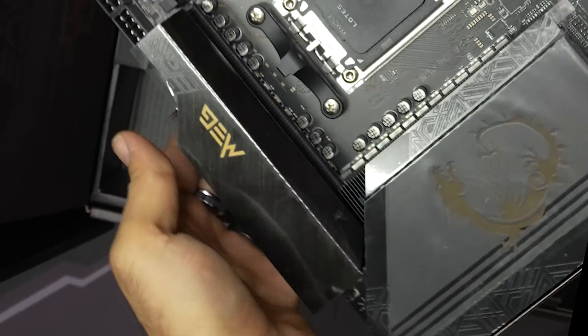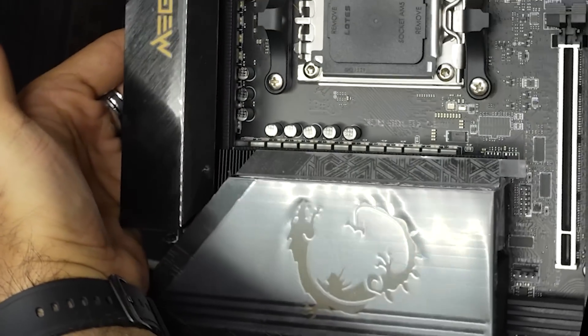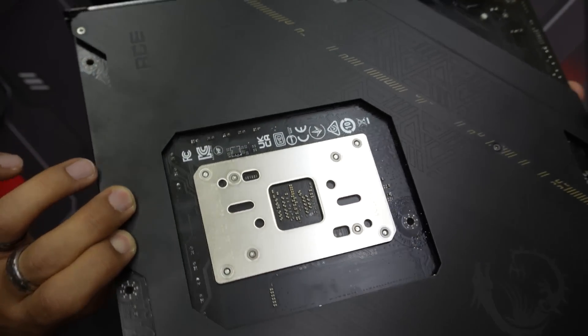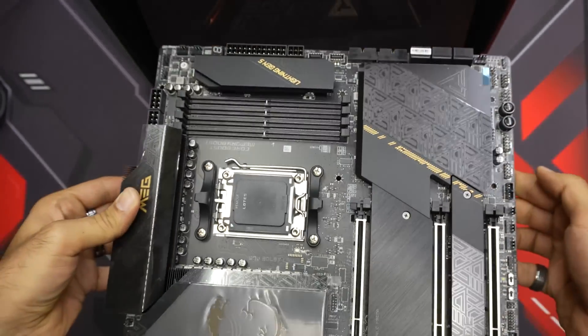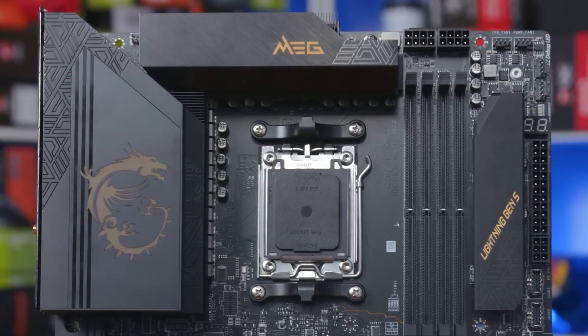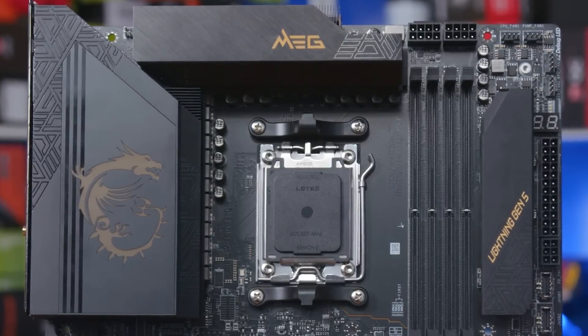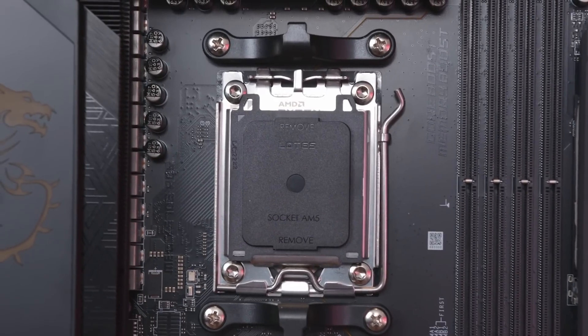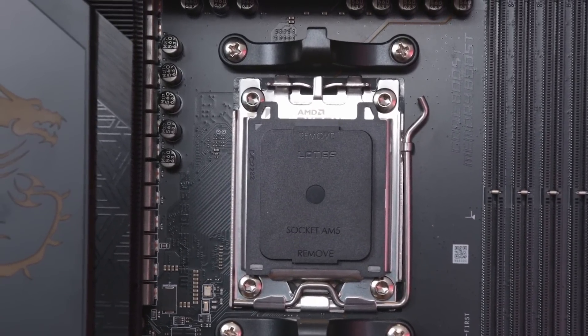The board is well covered in large heatsinks from the very top down to the cover on the chipset. The rear includes a very large backplate which adds stability to the PCB while also helping to reduce heat by acting as a cooling solution. Although the board has a large heatsink at the top and another connected to the rear I/O, the CPU socket itself still has plenty of room for large air coolers on the market.